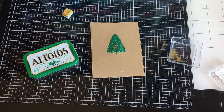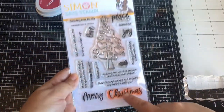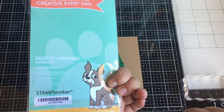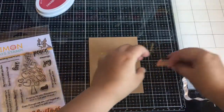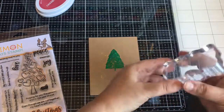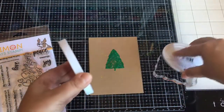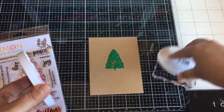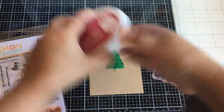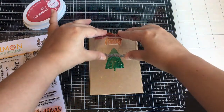I'm going to stamp the sentiment from this stamp set — Timber, Heart of Christmas from Simon Says Stamp. I'm using the Merry Christmas sentiment. I actually lost one of those sentiments — the sending holiday hugs — so it might be on the back of one of these stencils. I'll have to look for it. I bet I'll find it like after the holidays.